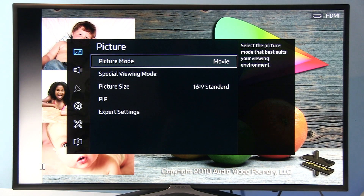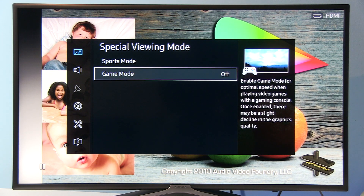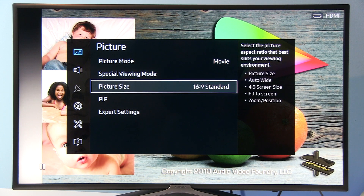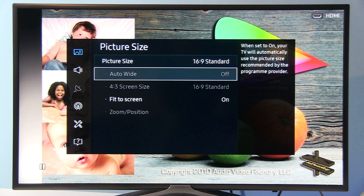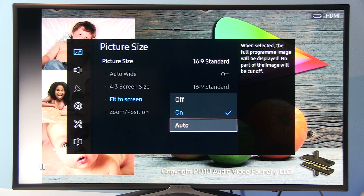So let's see Movie mode. Special viewing mode should be disabled unless you want to play games. Right now for movies, for watching DVDs and TV content, it should be turned off. Picture size 16 by 9 standard, and here it's important to have Fit to Screen on or on Auto setting.